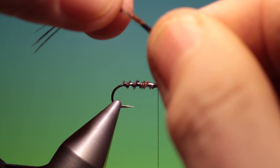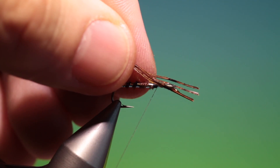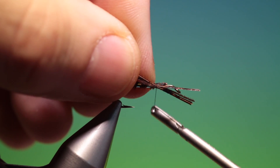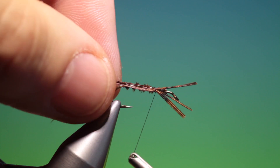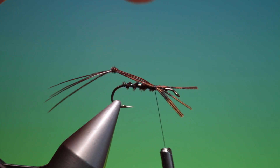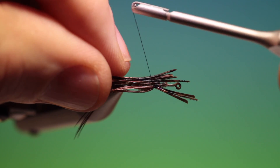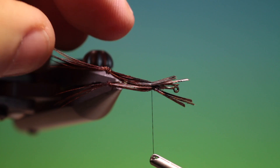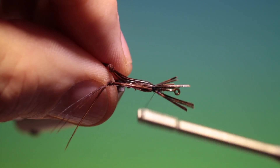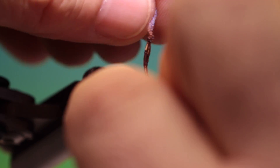I've knotted a bunch of pheasant tail fibres for the legs, so I want to tie one in on this side. I'll just turn that around so we can measure up, and tie one in on that side as well. Although it does resemble a hopper, this is actually tied weighted and fished wet as well.